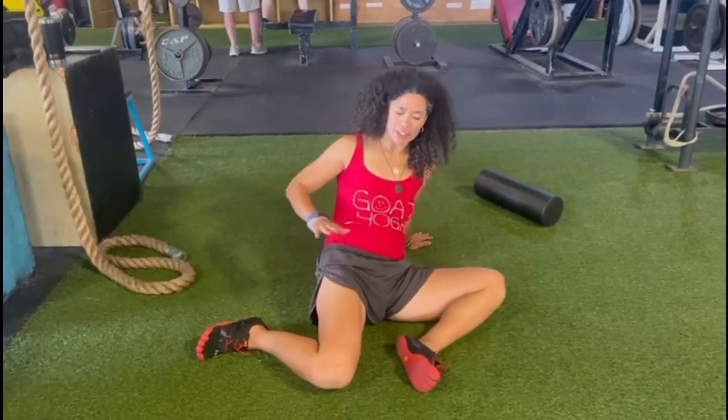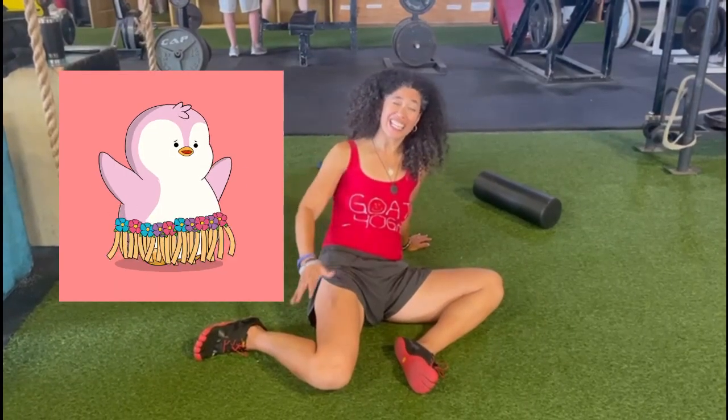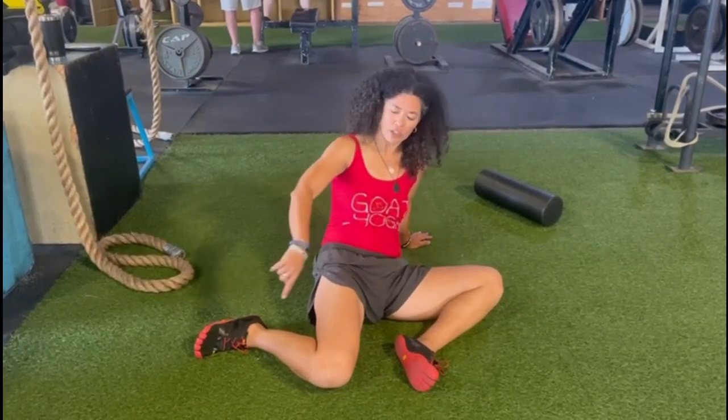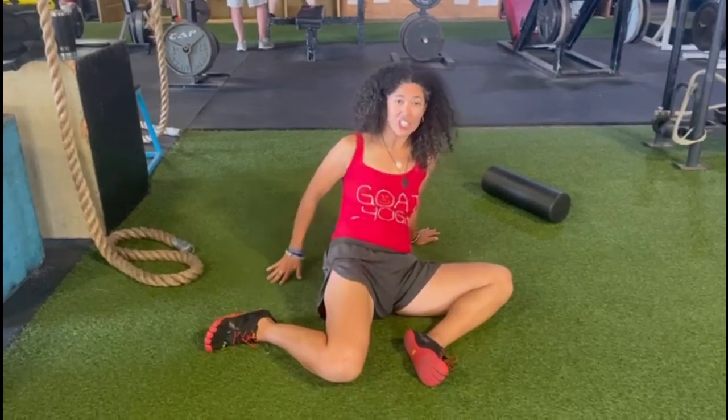Hey friends, Dr. Gold here with a simple hip flexor and IT band stretch. All you got to do is pinwheel your feet and legs so you have one bend in each knee, and then go ahead and lean back.